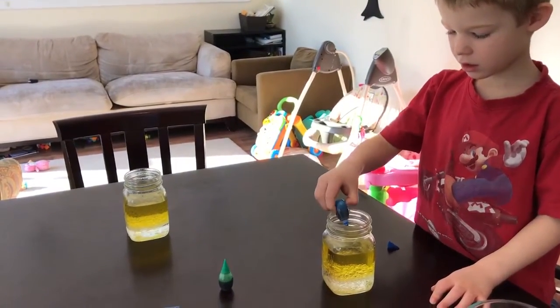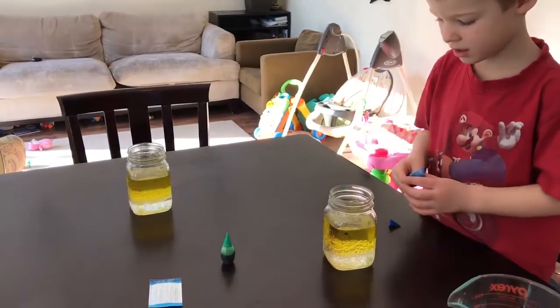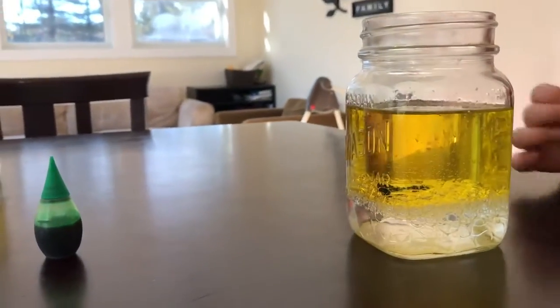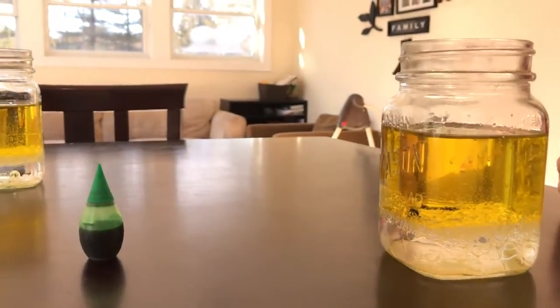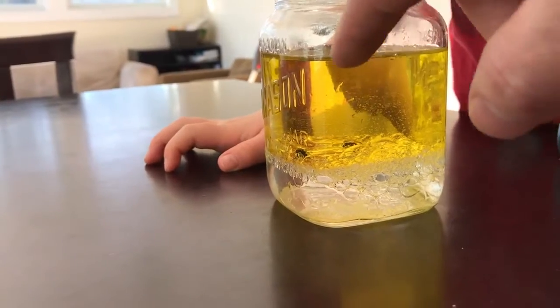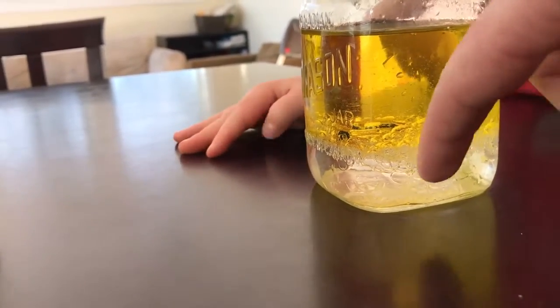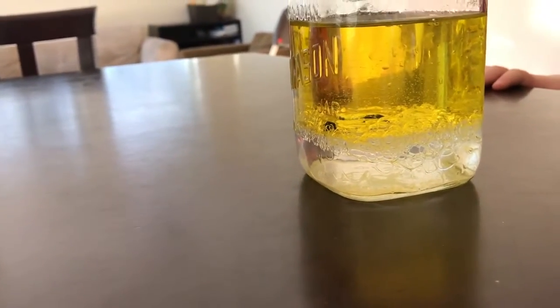One, two, three. There you go. Whoa, look at those — look at them fall down there. You can see the different densities of these things, because the oil is the least dense so it's floating on top, and then the water is the most dense so it's on the bottom. And then you have the food coloring that's in the middle.